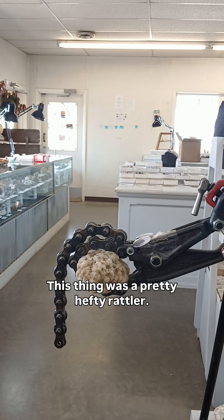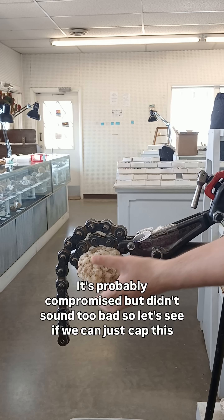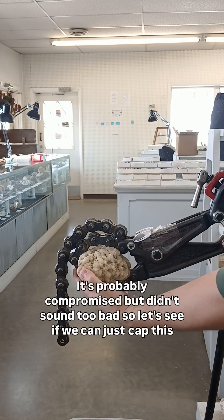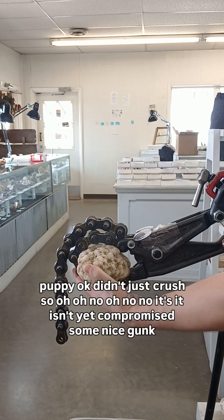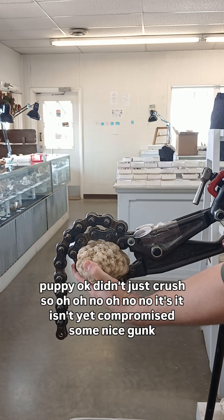This thing was a pretty hefty rattler. It's probably compromised, but didn't sound too bad. So let's see if we can just cap this puppy. It didn't just crush, so... hmm.